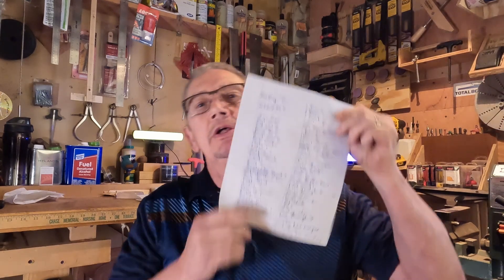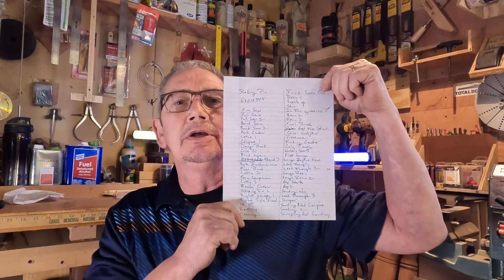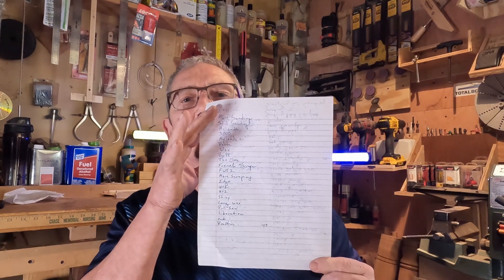I also wanted to show you this list of 73 video clips that I used — or that I recorded during the making of the pin. I didn't use all of those clips in the finished video that's up, because there's just not enough time.